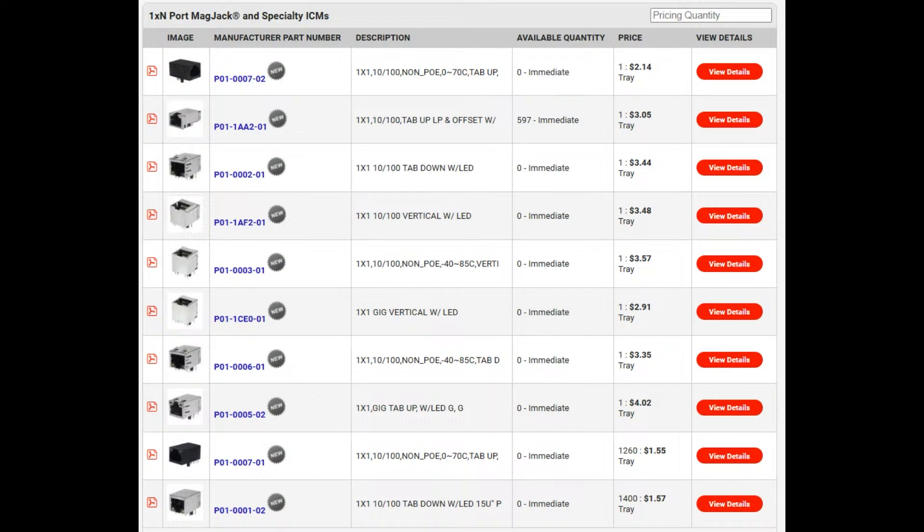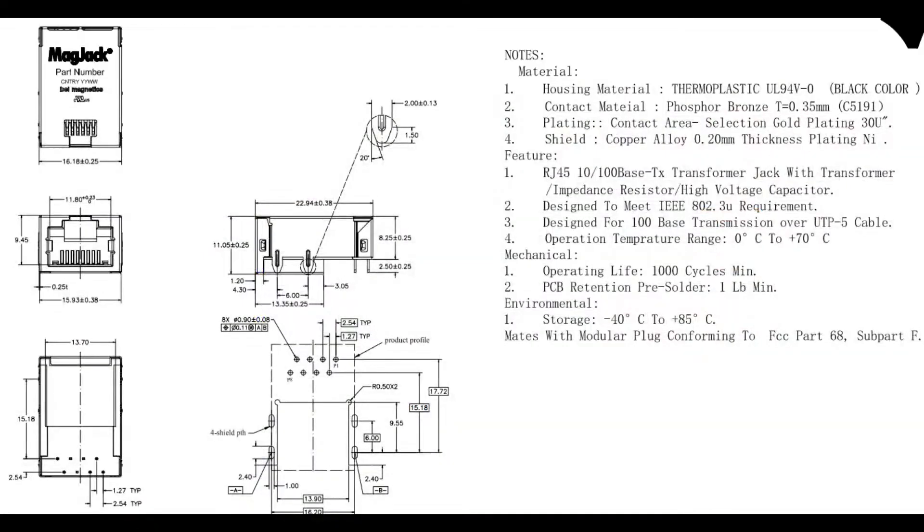It's a quick thing to do if you're noticing that your product isn't passing electromagnetic tests — update to one of these MagJacks, and that might be enough to reduce the emitted noise.